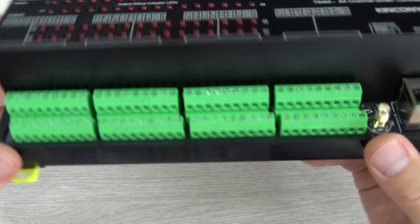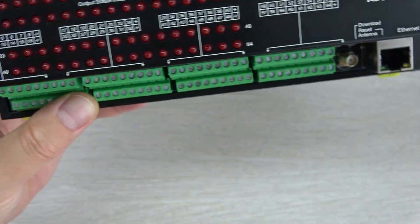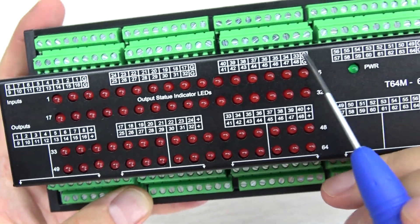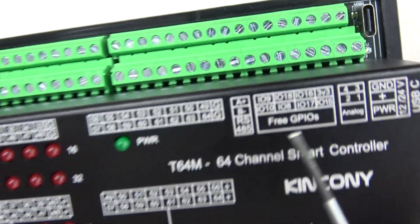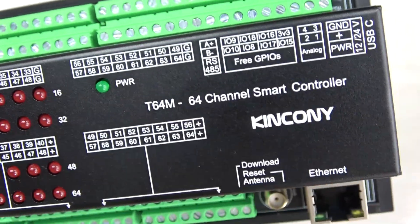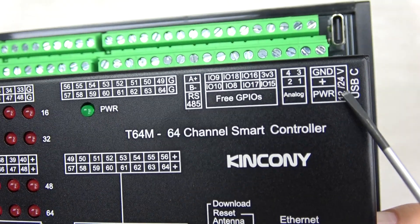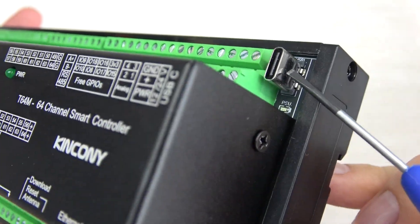Let's look at this box. You can see it has 64-channel digital input used for dry-contact signals. There are also free GPIO pins and an RS485 interface, analog input, and the power supply supports both 12V and 24V DC. There is also a USB-C port for downloading firmware.